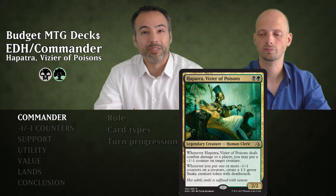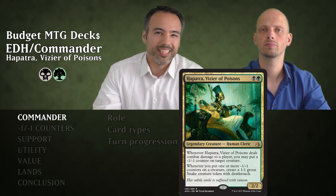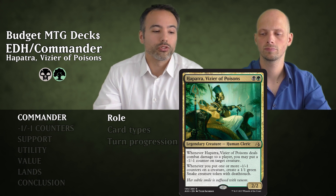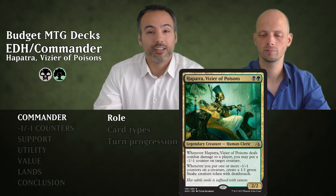Additionally, whenever we put a minus one minus one counter on a creature, we're going to be able to create a 1/1 snake creature token with deathtouch. That means we're going to be killing stuff and getting 1/1 deathtouchers. The role of the commander is to attack, remove utility creatures, and create an army of deathtouch snakes.